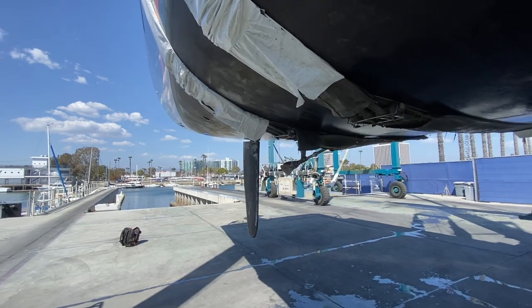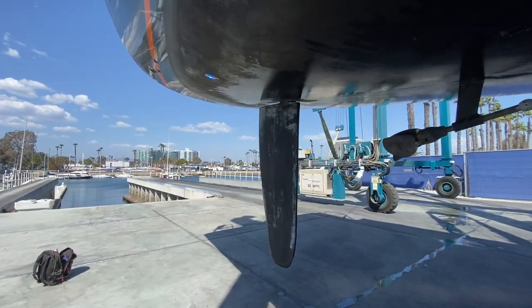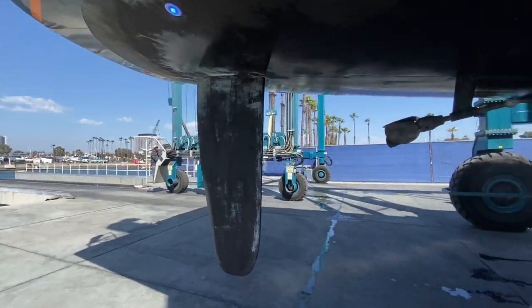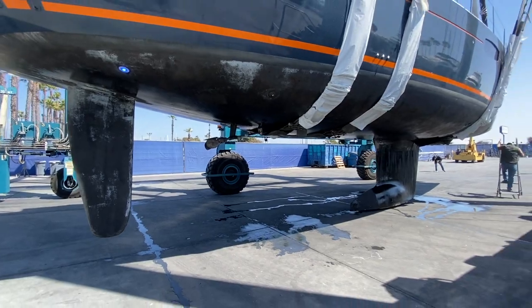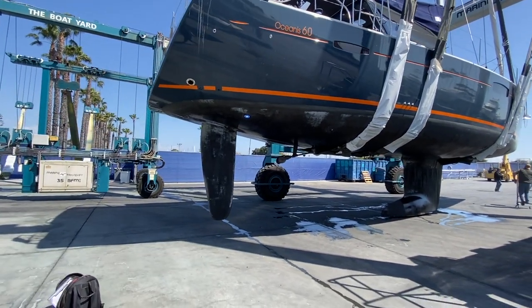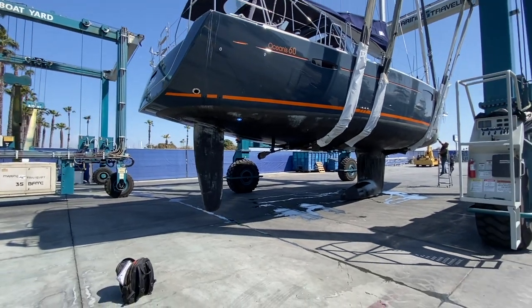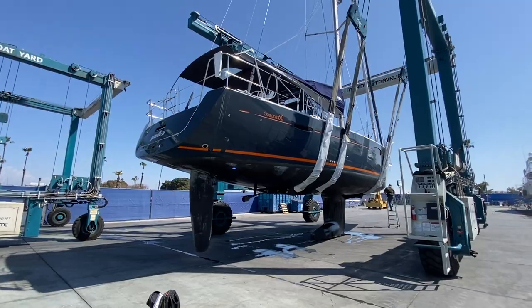So I hope you found that to be helpful and informative. It's not every day you get to see one of these out of the water, but it gives you a nice perspective of what the whole design looks like out of the water — just how impressive it is with the running gear and all of the components that make this vessel sail.